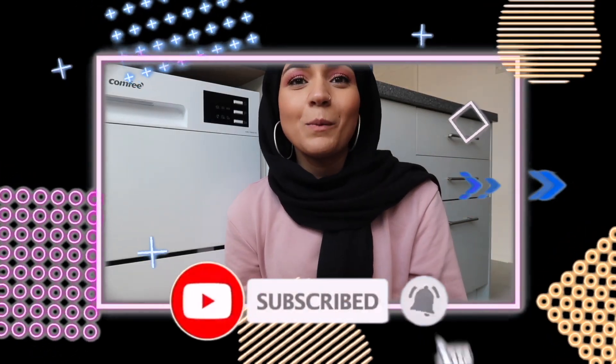Hi everyone, assalamu alaikum and welcome to another video. Today's video is going to be a dishwasher review. This is a tabletop dishwasher that a company contacted me about and asked if I could try it out and show it in my video.